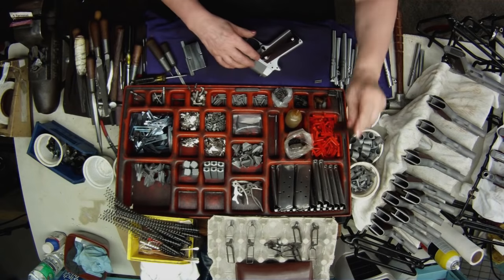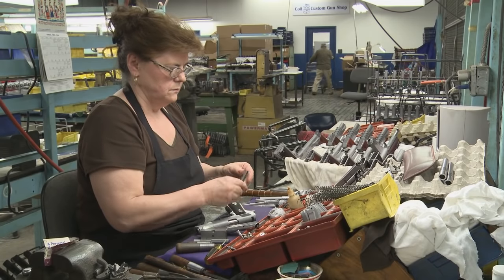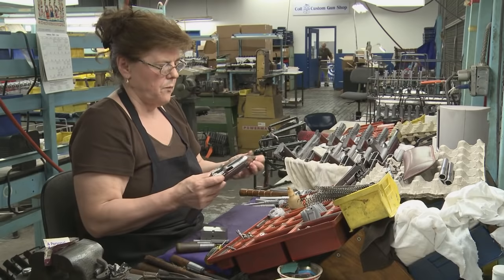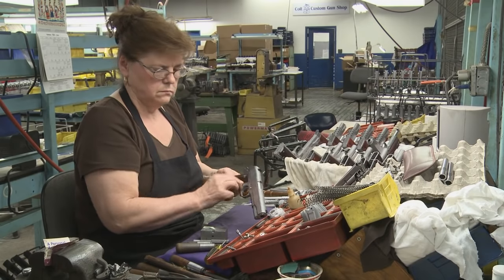Before installing the trigger, the trigger bow is checked on a magazine to make sure it's in spec. A magazine is partially inserted, and the magazine catch assembly is installed.